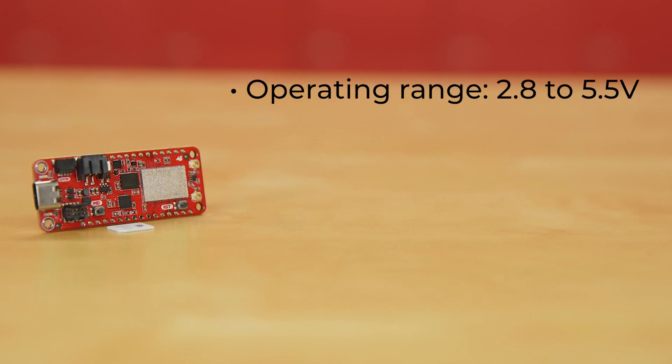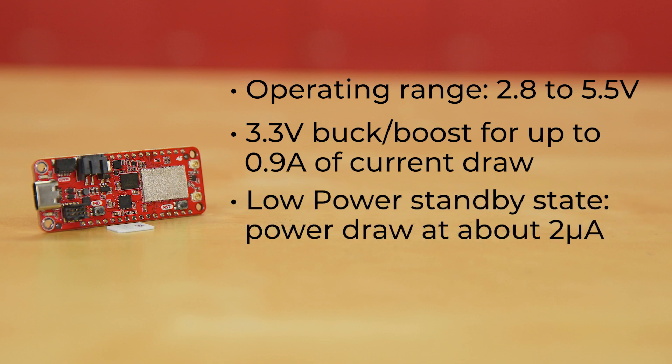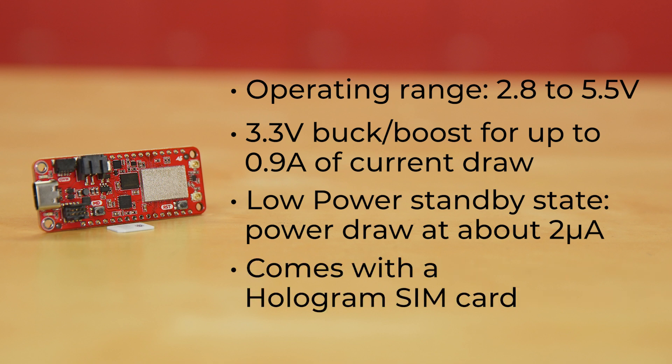The operating range is 2.8 to 5.5 volts, with a 3.3 volt buck boost for up to 0.9 amps of current draw. And in low power standby state, laboratory measurements put power draw at only about 2 microamps. And if you're concerned about a SIM card, don't worry — this board comes with a hologram SIM card.